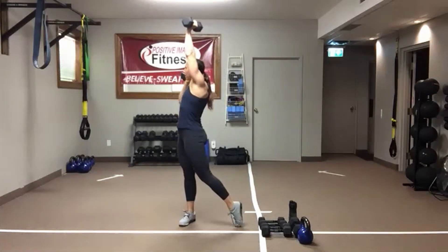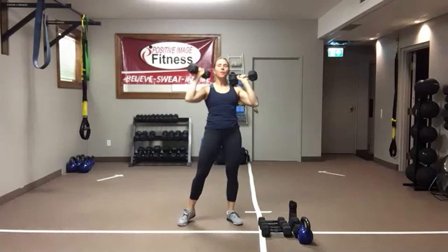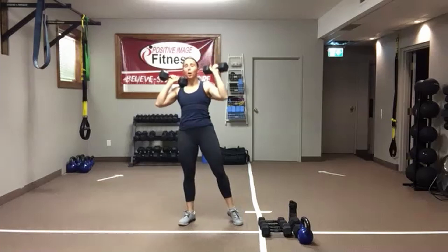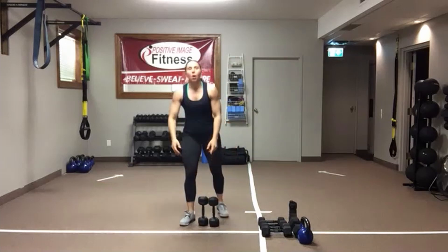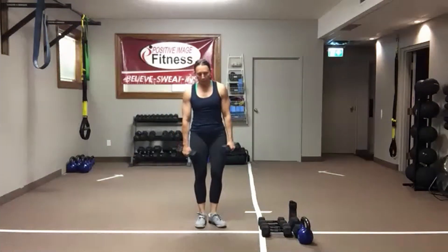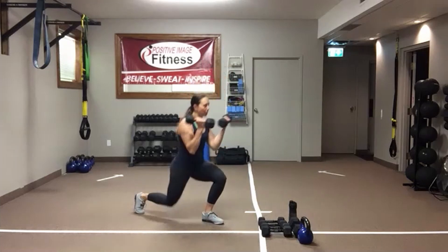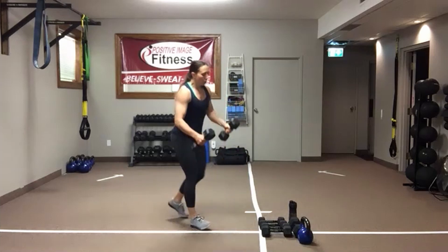You can keep the same weight, drop down, or go heavier — whatever you need for that bicep curl. Ten seconds, grab a quick drink if you need it. One deadlift, bring the feet together, reverse lunge with the bicep curl. Here we go — one deadlift, stand up nice and tall, step it back, bicep curl, reset. Deadlift again, other leg.